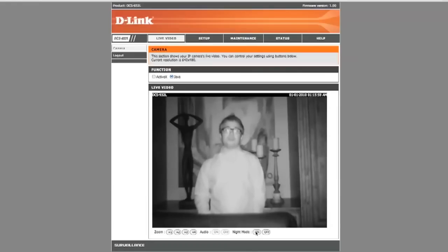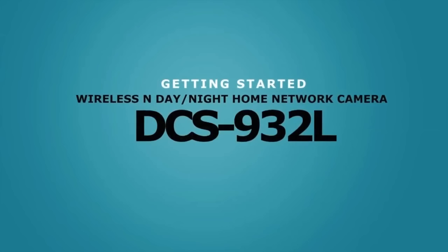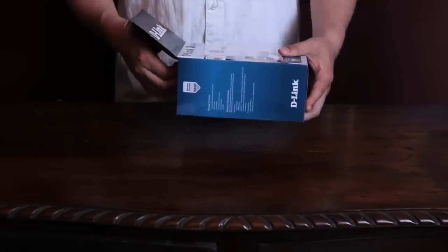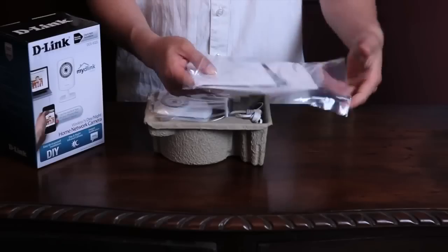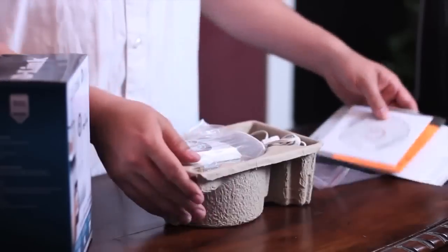So let me show you how to set up the DCS932L. The DCS932L Wireless N Day-Night Home Network Camera by D-Link — let's see what comes in the box. Included is the CD, manual, and quick start guide. Be sure to keep the CD nearby because we'll need it for setup and installation.